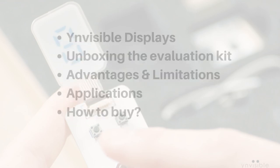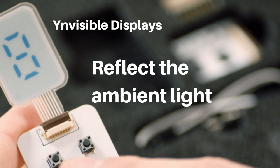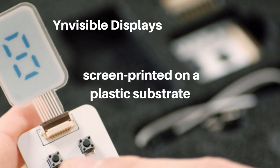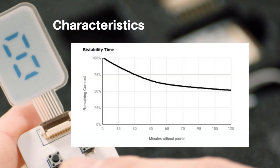These displays are electrochromic, which means they reflect ambient light. The best part about these displays is they are screen-printed on plastic substrates, so they are very thin and flexible.